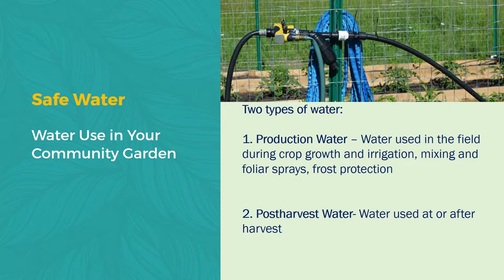Let's switch now to safe water use in the community garden. From a grower standpoint, they really see water as two types: production water, which you use to irrigate the crop when it's growing, and then post-harvest water to clean the produce after you've picked it. In our community garden, we're using the same source of water for both. Our irrigation water is the black tubing which goes into the irrigation system, and our post-harvest water is the blue hose which we drag over to our wash table. It all comes from the same spot, but depending on your setup, it might be different.